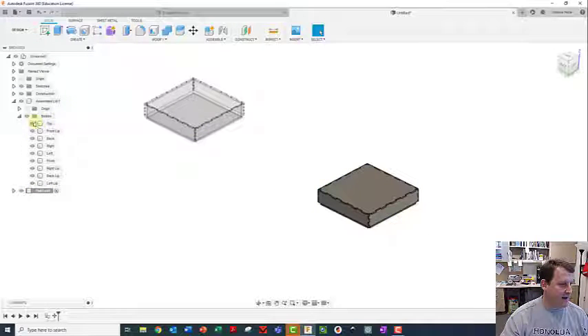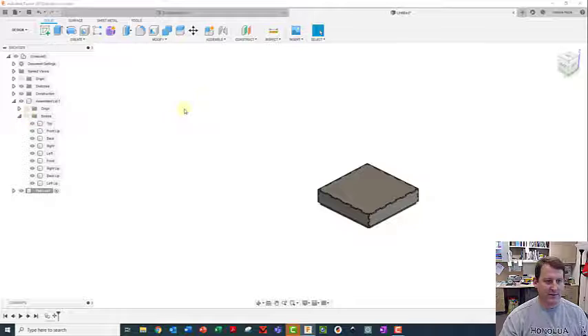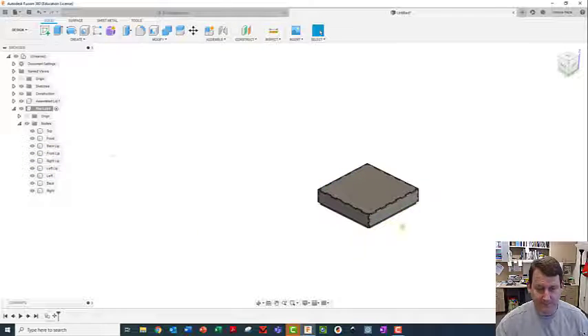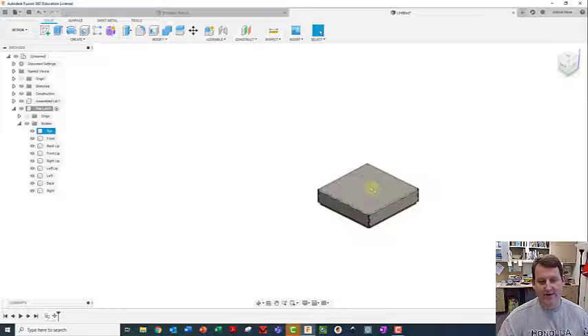I don't want this to be the active component - I want the flat lid to be the active component. This one turns grayed out and the flat lid is active. I'm going to hide all the assembled lid bodies, minimize that, and expand the flat lid because it's the one I'm working on right now.